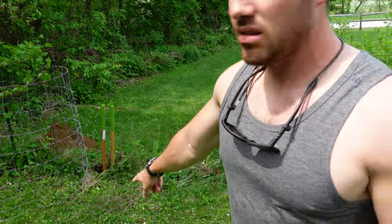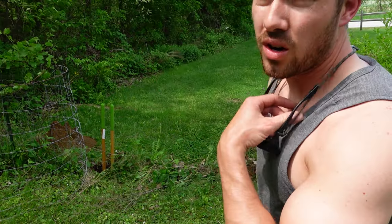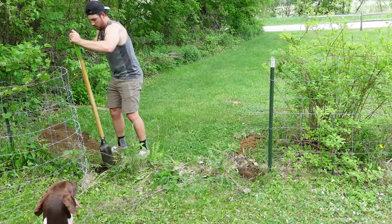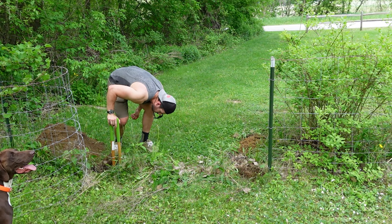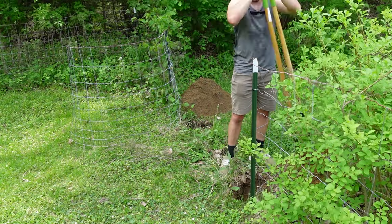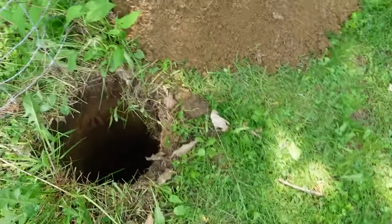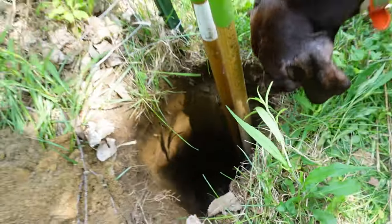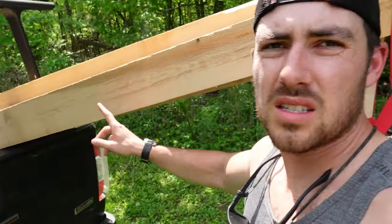I'm going to go as deep as that thing will go — the deeper you sink that post, the better it'll stay over time. Holes are dug. Right at about 38 inches, which is fine. I'd love to go a little bit farther but I started hitting a little bit of rock, and I'd rather have it just set on the rock than go down past it. Next thing: take the six-by-sixes, turn those into posts, put them back in the hole, bury them. Trick with burying posts is pour some water on there to tamp down the soil.